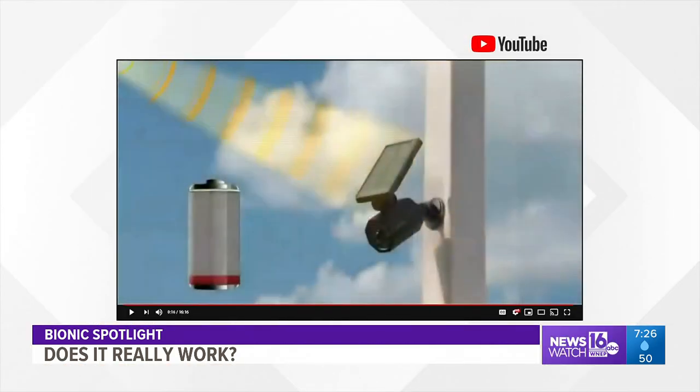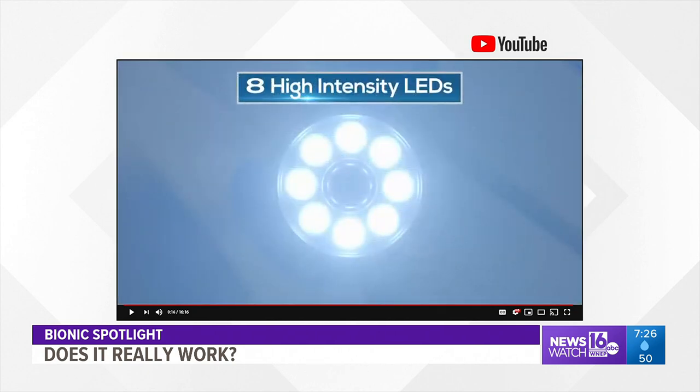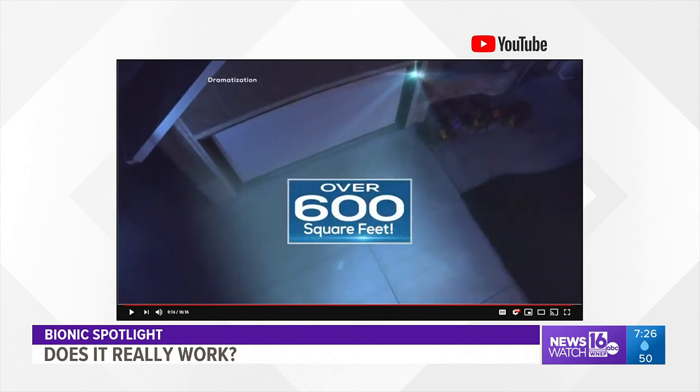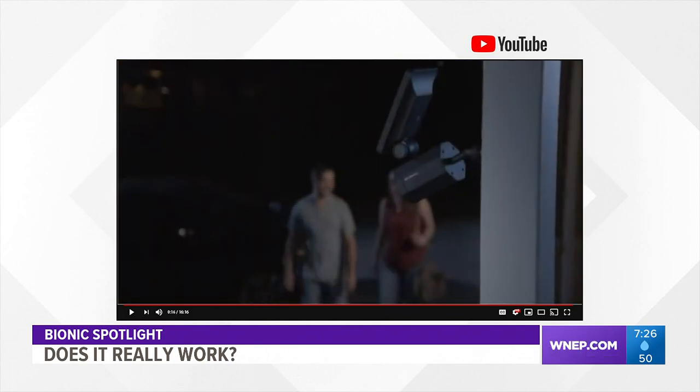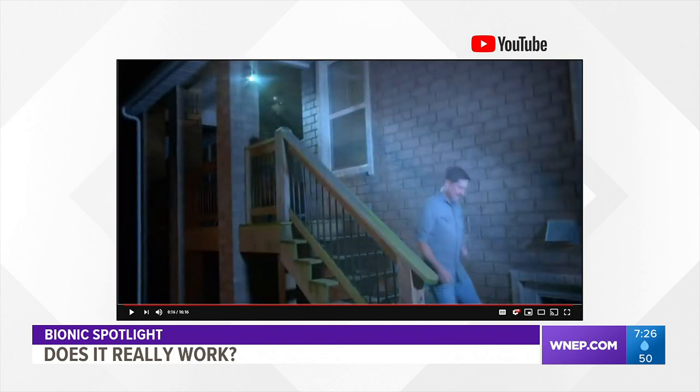The solar panels collect the sun's energy and charge it. The Bionic Spotlight also has eight high-intensity LED lights that can cover an area over 600 square feet until no motion is detected. It features year-round durability, is weather-resistant, and comes with a five-year warranty.